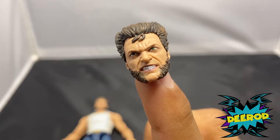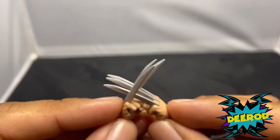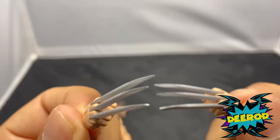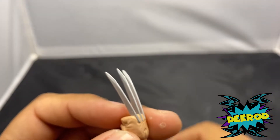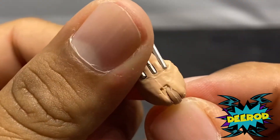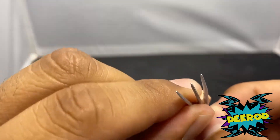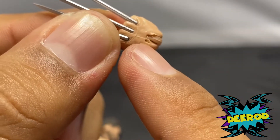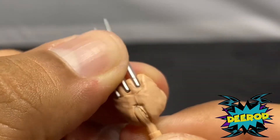Next, the adamantium claws look pretty dope — just like in the movie. I like these claws better than the Marvel Legends 80th Anniversary version. I'm not sure if these claws come out; the 80 Years of Marvel version did. One thing I noticed about the hands is the wrist joint area — it looks like his skin is buried in there, which looks kind of unfinished. That's just one detail in his hands that I didn't like, and it's on both hands.